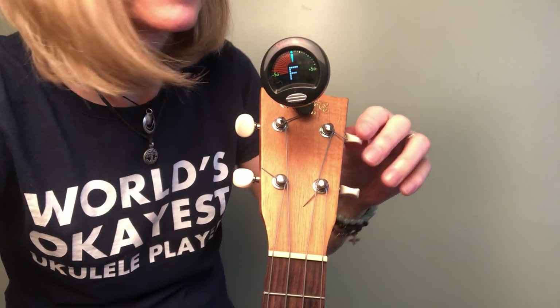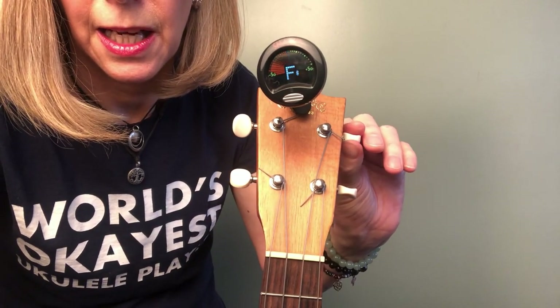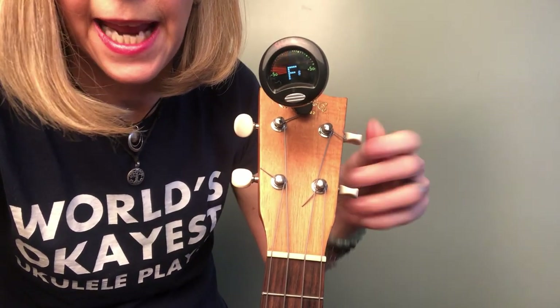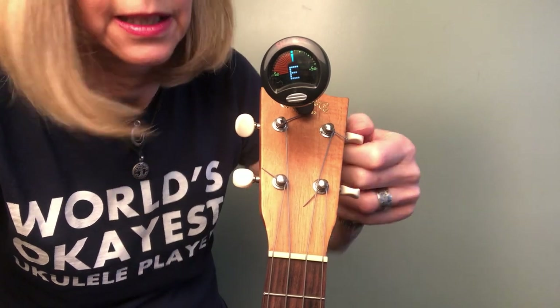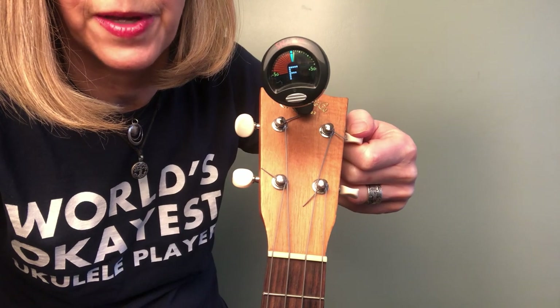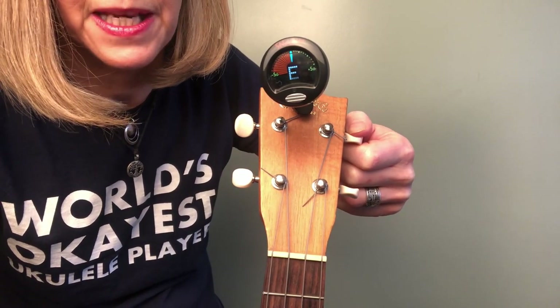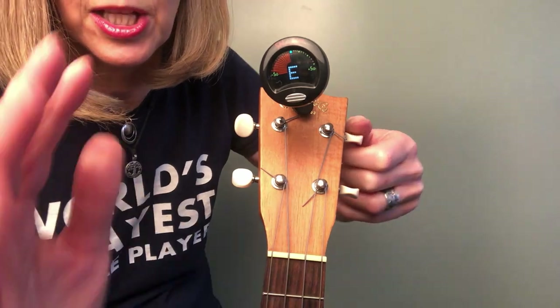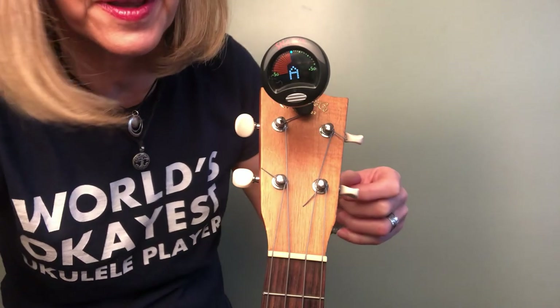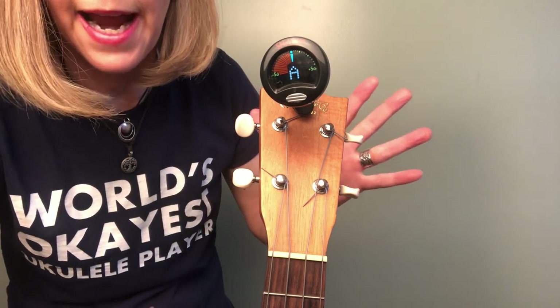Now if you're like me, I'm going to tweak this one a little. You might find on your E and A string that it's a little dicey. I have bright strings so there's an attack and delay — you have to be a little more patient to find that sweet spot and it might kind of go back and forth like that. And there's my A and that's looking great.